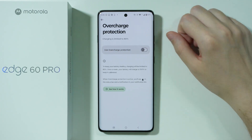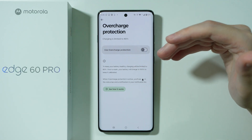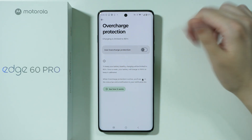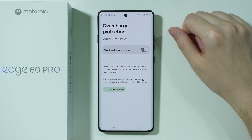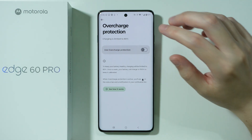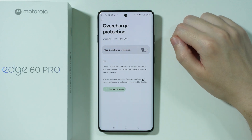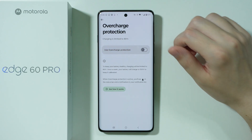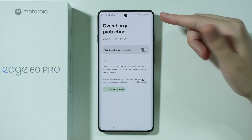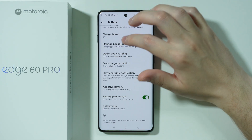If you don't have a regular charging pattern, you can just use the overcharge protection, which is a hard limit that caps battery charging to 80%. If you charge your phone, it will stop at 80%, and that's it. While it can be inconvenient, it is great for keeping the battery in a healthy state for as long as possible.